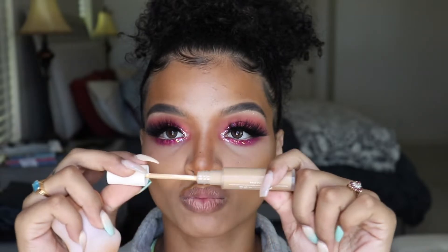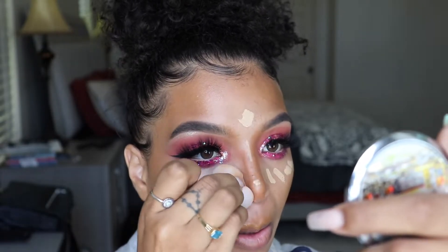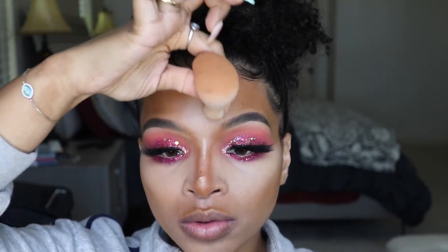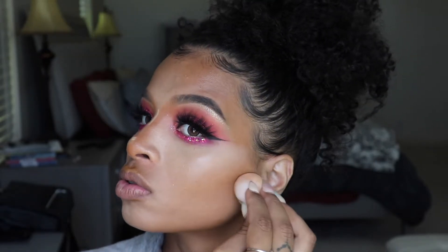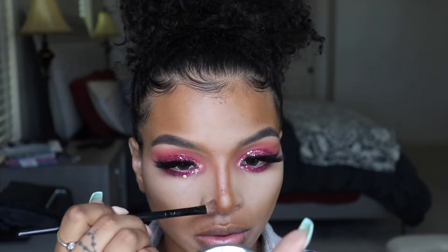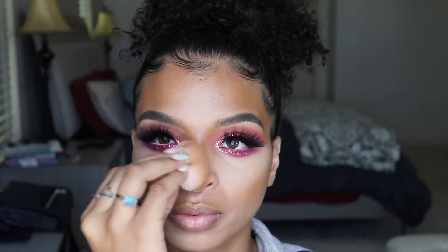Bring it up all the way into the front of the eyebrow — it'll make a difference. Now I'm taking my Fenty Concealer in the shade 310 to highlight my face and shape up that nose contour. For the center of my nose, I'm just using a fluffy shadow brush to blend that out so we can have a more precise pinched nose — that's a good trick. Then take your sponge and blot all over to soften and diffuse the lines.